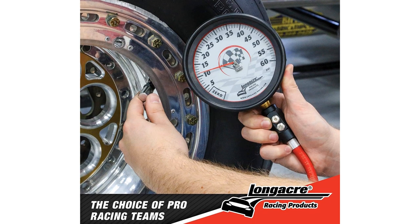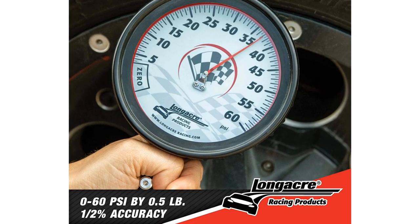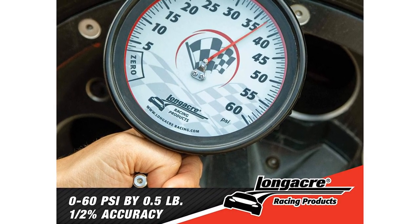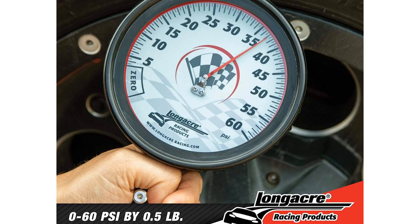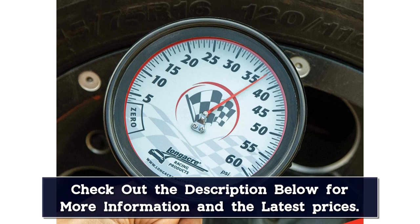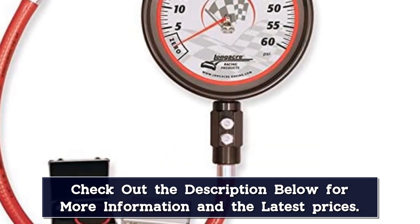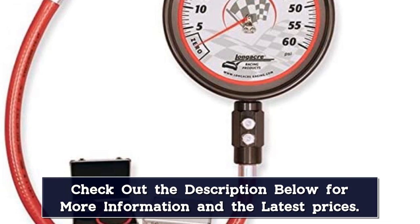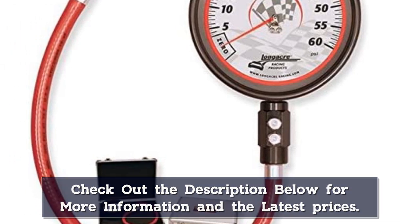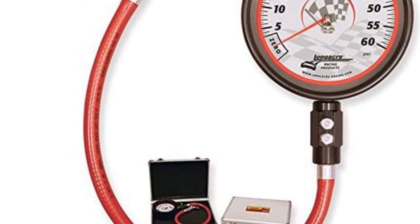It has a high-grade 17-inch hose and comes with both a straight 45-degree swivel angle chuck and a swivel ball chuck, not to mention a padded metal carrying case. It also has dual pressure release buttons to make it useful for controlled deflating. This is complete overkill for any commuter car, and you could buy a case of any of the other gauges on our list for less than a Long Acre Pro Precision, but it's vital equipment for places like race shops where every half a psi matters.